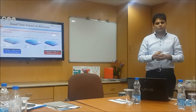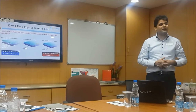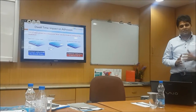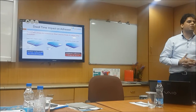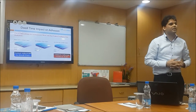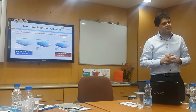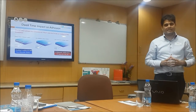This is what we see — the dwell time impact on adhesion. Looking at slide number 1, the first photograph: when we apply a label there is very initial contact. After a few hours the adhesive goes more deeply into the layers, and after 72 hours we see ultimate contact. That is why a label should be tested only after 72 hours — and that is why we make pressure sensitive adhesive labels.